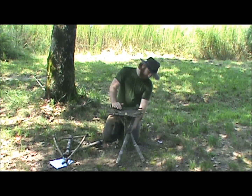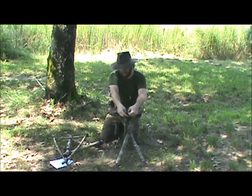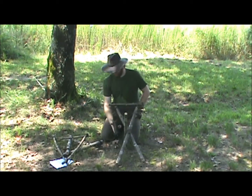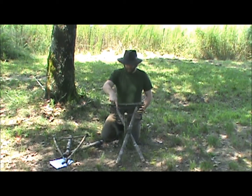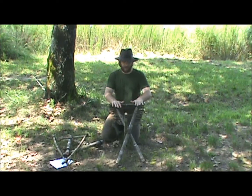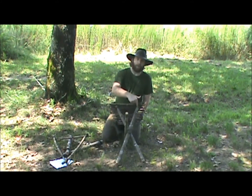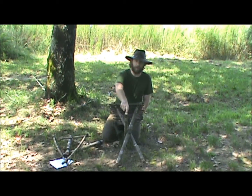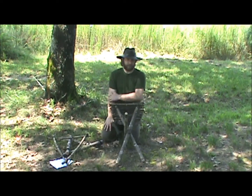All I did was lash all three together with a wrap and a frat. Then I used paracord I had with me and tied the three top pieces together so that when you sit on it, it wouldn't fall flat. I started with a clove hitch, went over here — clove hitch, went over here — clove hitch, and ended with a clove hitch. Really easy to put on, really easy to take off.